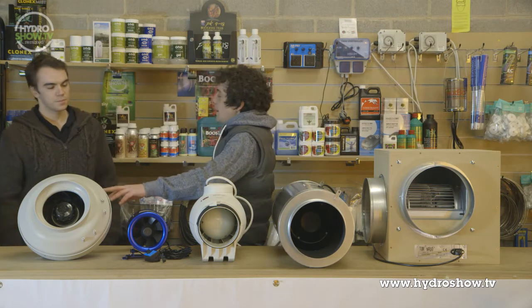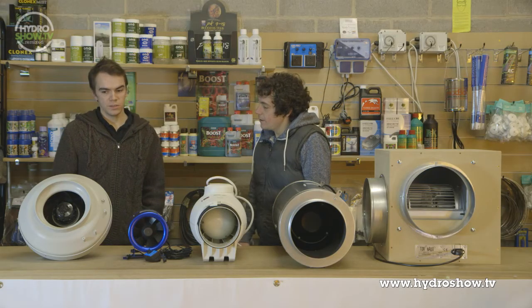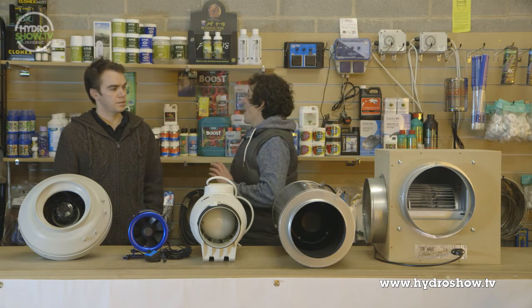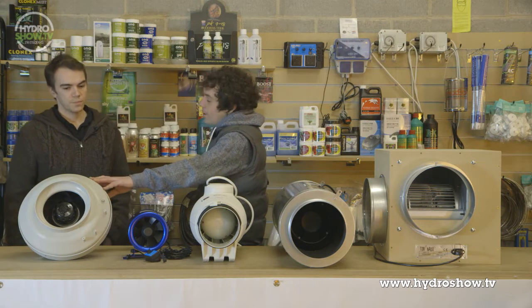The RVK 8-inch — this model is very run-of-the-mill fan, German-made, engineering is really good. It won't let you down, and I'd recommend it for a 2-3 light grow room. There are a lot of fans on the market, all varying in different prices, but for a standard RVK 8-inch, you're looking at about £100.